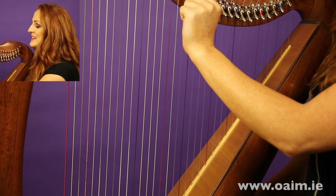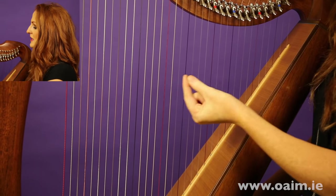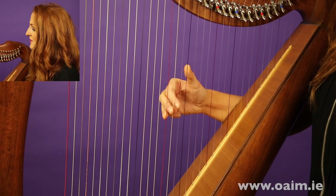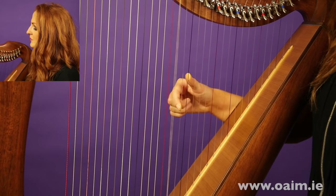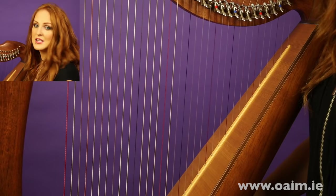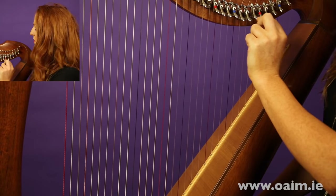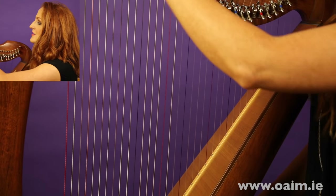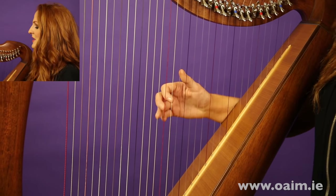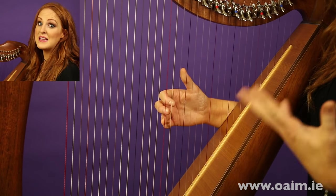So what we need to do is put up the E levers — find your E and put up the lever — then find your B's and put up those levers too. Now you can hear we have a perfect C major scale. Do the very same for every octave on the harp: put up the B's and the E's to get your harp into the key of C major, and test it by going from red to red making a perfect scale.